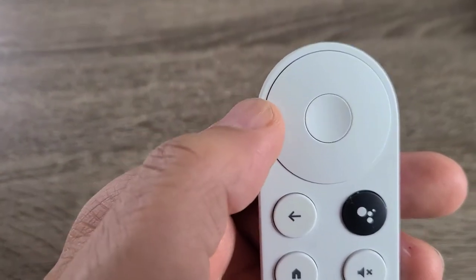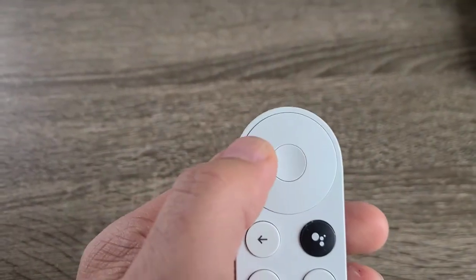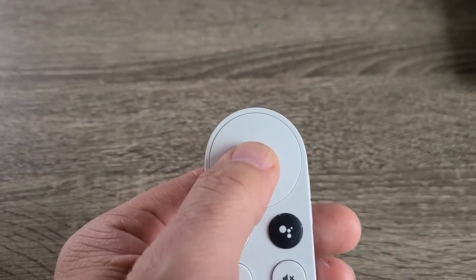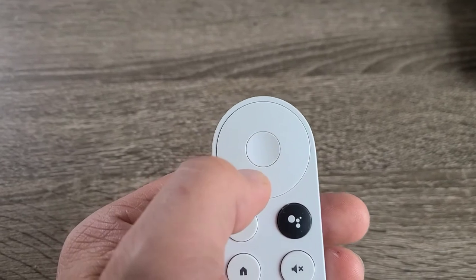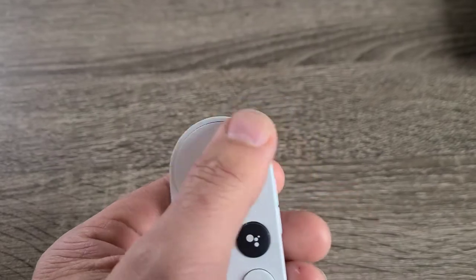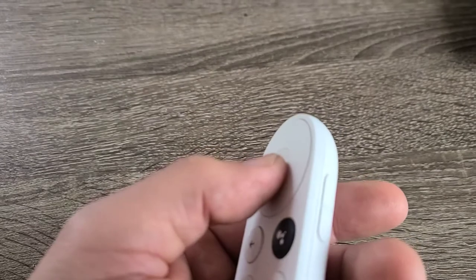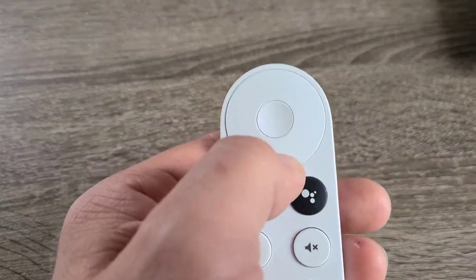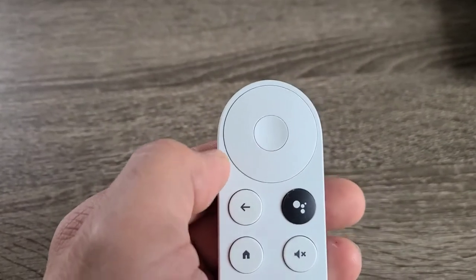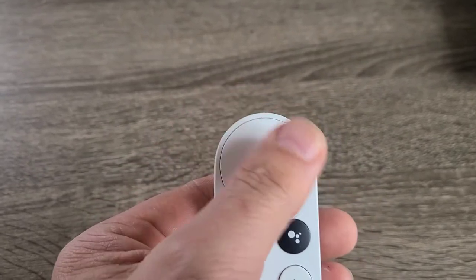One thing about the remote control — the reason it didn't go directly where I wanted is because sometimes fat thumbs, and I may not be the only one, may press or go to select in the middle, but fat fingers can bleed into the other parts of the navigation. So you might press the down button instead of the middle, which is okay. That's why the back button comes in very handy, because that is very easy to do.